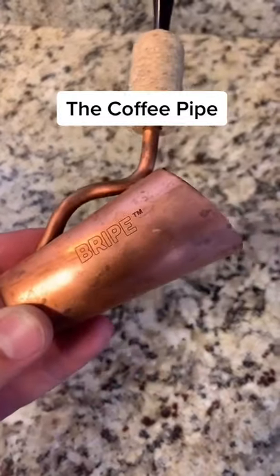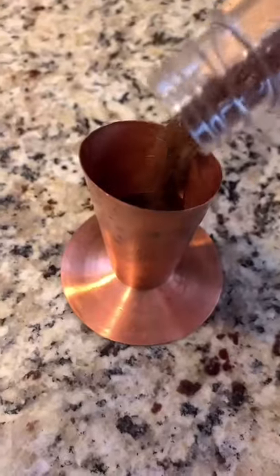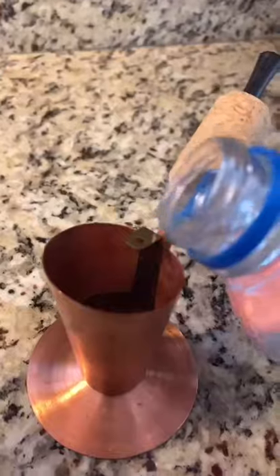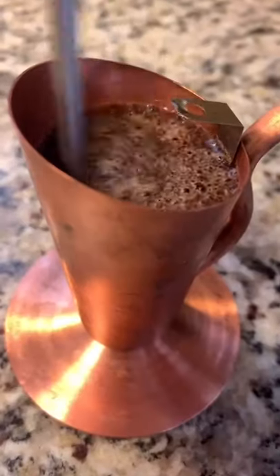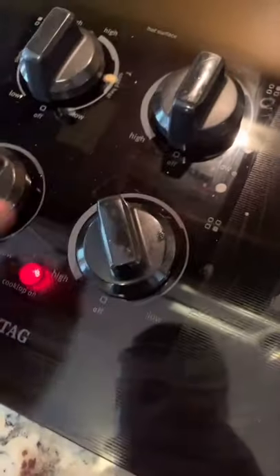I'm on vacation and I don't have my normal coffee set up, so I'm brewing with the bripe. It's a pipe that you use for brewing coffee. I just add my coffee grounds and my water, and then heat it up over the stove top.